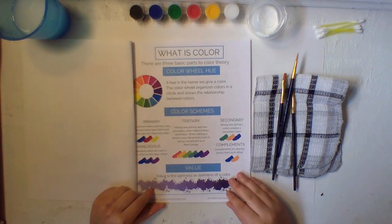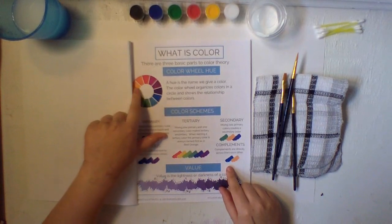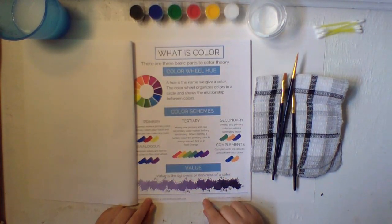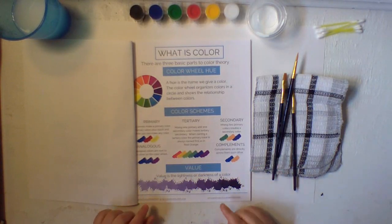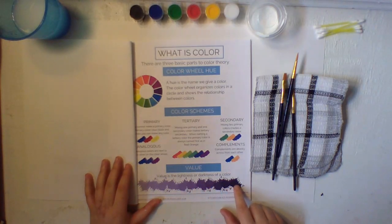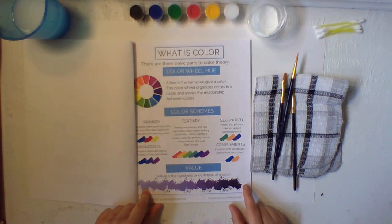Then you have complementary colors — complements are directly across from each other on the color wheel, like the example of blue and orange. Then value: value is the lightness or darkness of a color. In this case we have purple — in the very middle, that's your color. Then you add black this way and white this way. That is a value of your color.